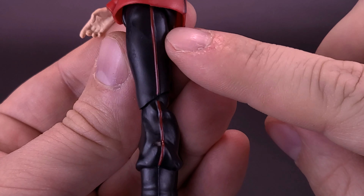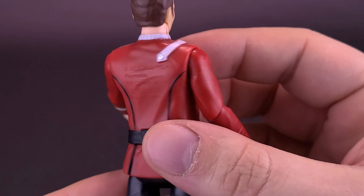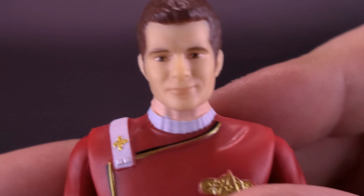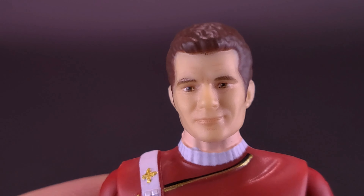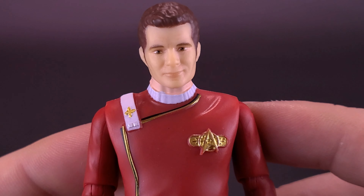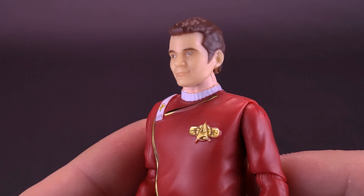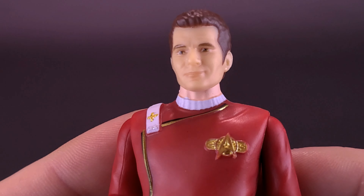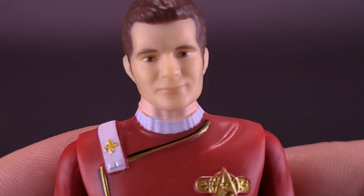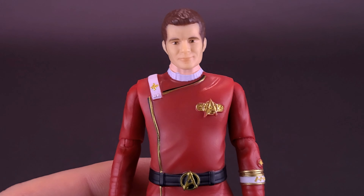They've also taken the time to include a panel line of red that goes all the way down. Getting a closer look at Admiral Kirk's face — it's a good likeness. The features on the face are a little soft, but I still feel like I'm looking at William Shatner, still sporting that toupee on the top of his head. The coloring is actually pretty good — you can see the painted white eyeballs with very dark brown pupils. It's a pretty good-looking likeness, the features are just a tad on the softer side.